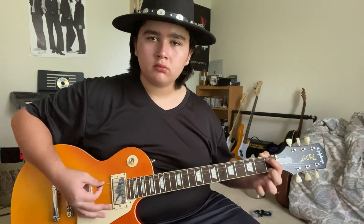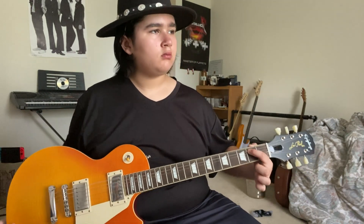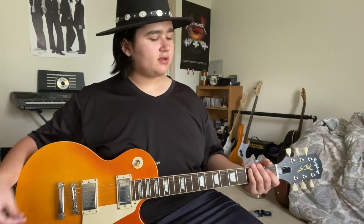When the solo ends, both guitars — left and right speaker — go back into the main riff, which you already know from the beginning of the video. That is the entire left speaker part. The only difference with the right speaker is that at the beginning, during the main riff, it gets cut out for a little bit. The bass is mainly heard on the right speaker, and the right guitar doesn't come in until right before the verse starts.